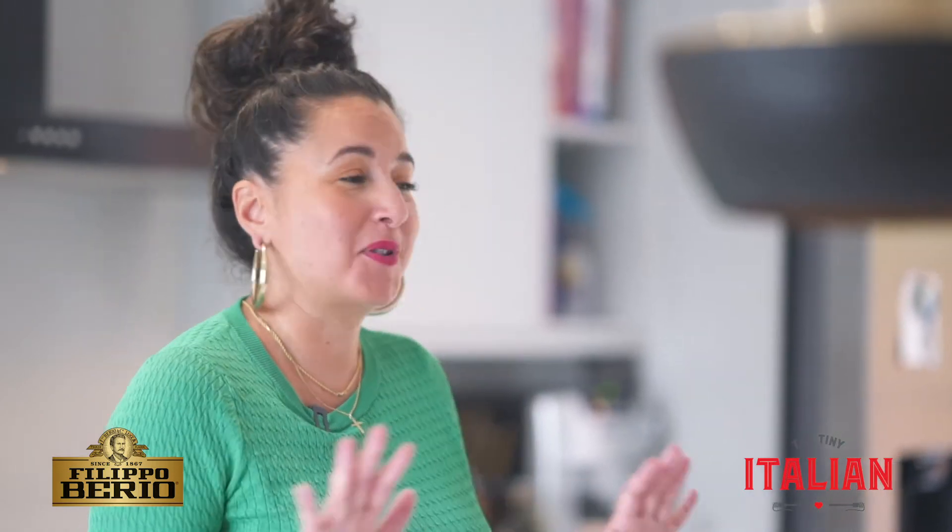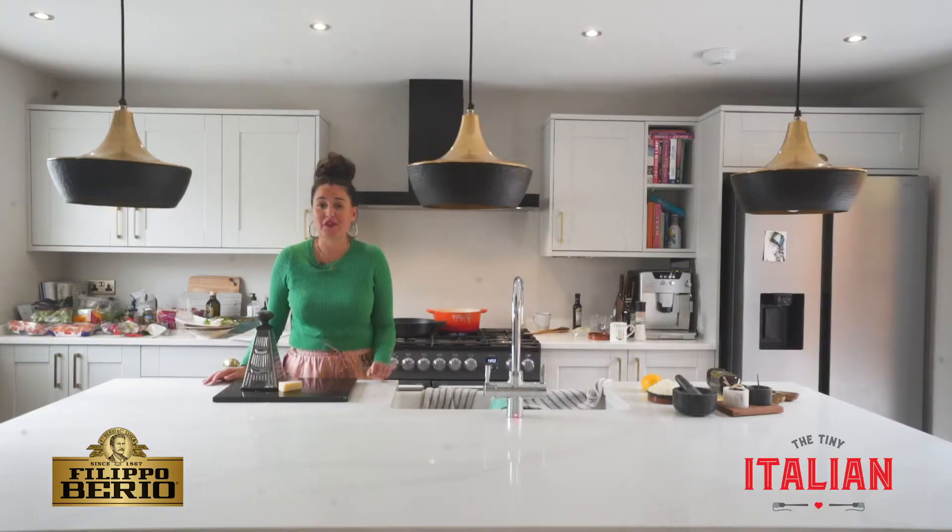Today we're going to be making a cacio e pepe recipe. This is one of Rome's famous four pasta dishes, and it's one of the most simple — because you literally only use a handful of ingredients.